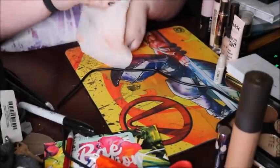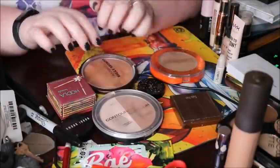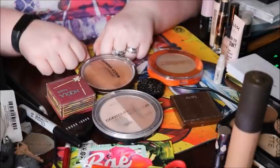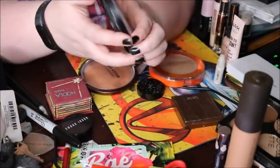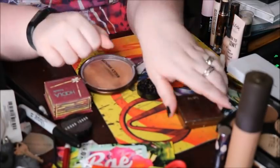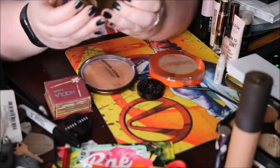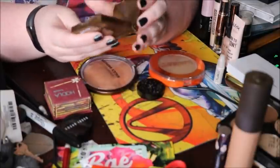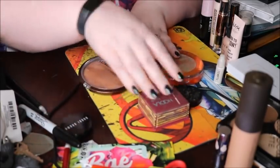Now let's do bronzers — I have less of those. I'm currently panning the Wet n' Wild Loud Contour Palette and the Tarte Park Avenue Princess bronzer, which I'm almost done with. I just repressed it and I'll probably hit pan again in a week. That leaves five others — I either like them or haven't tried them yet, like the Bobbi Brown, which I want to try before deciding.